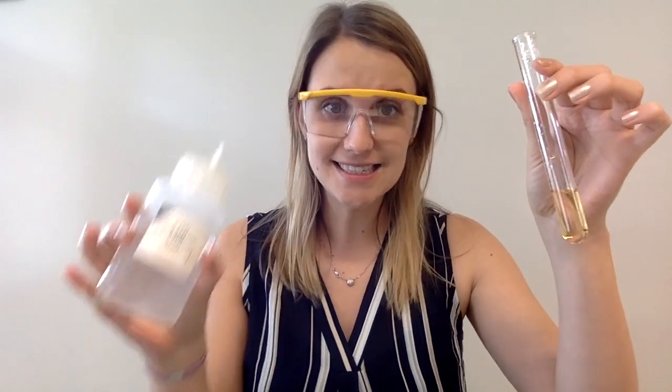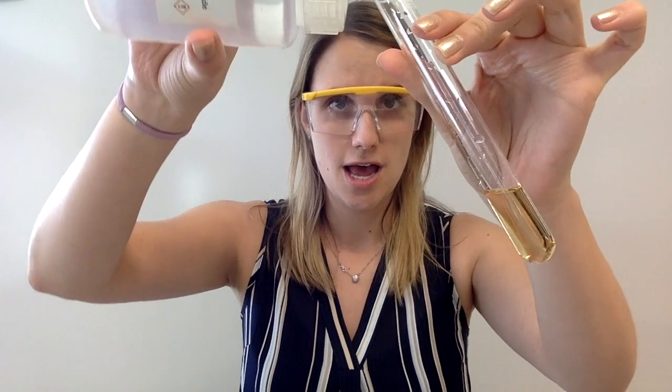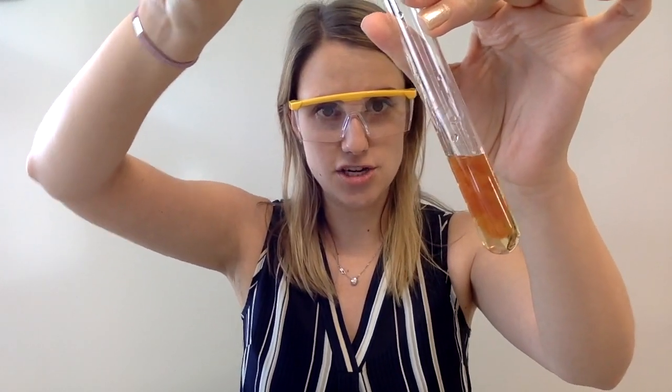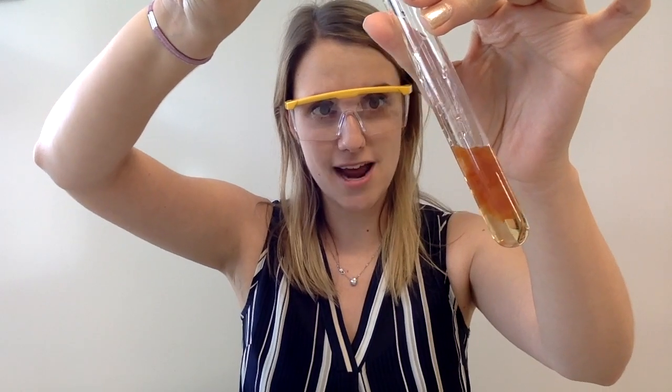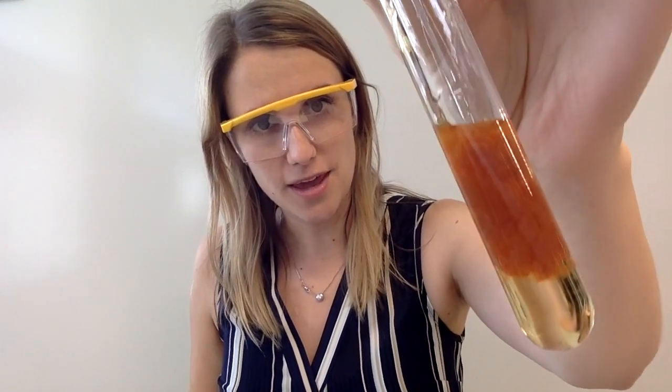Here's my solution of iron 3 plus. Let's see what happens with the sodium hydroxide solution. When I add my iron 3 plus to sodium hydroxide, you can see that you get this red-brown, rust-colored precipitate being formed.